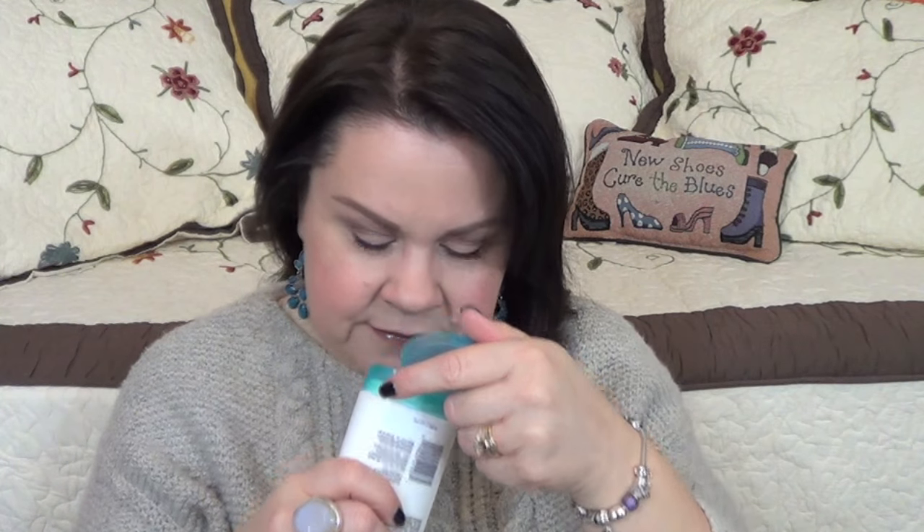A couple of body care things: this is the Curél Itch Defense Body Wash Calming Cleanser for dry itchy skin and I really liked it. I started using this when it got really cold. There's not really any fragrance — maybe a little bit of a clean scent but I don't think they have an added fragrance — and it's accepted by the National Eczema Association. I would consider repurchasing it. I also finished the Dove White Moisturizing Cream soap — it's your basic Dove soap. I got two bars in a beauty box and there's nothing special about it, but I do really like it.